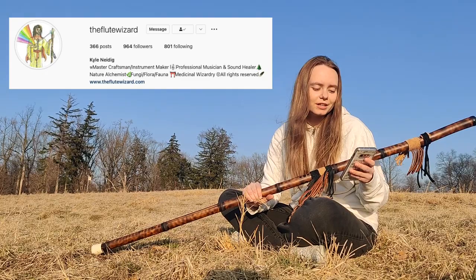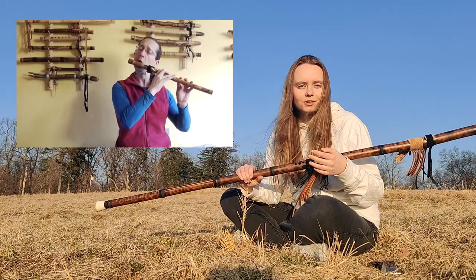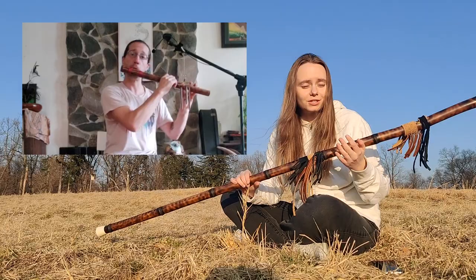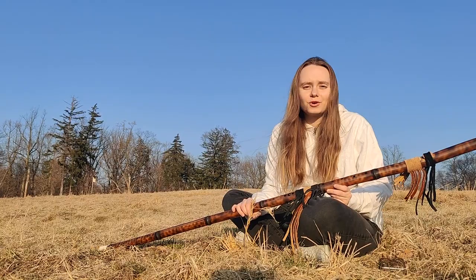Don't forget to subscribe to his YouTube channel. What I really like is that when he makes these flutes, he also makes a music video on the side so you can hear how they sound. That's really nice — I like that flute makers make music videos with the flutes that they make, so you can get a sense of what the flute sounds like. If you have any more questions, please let me know.